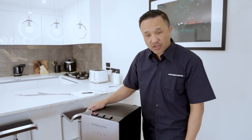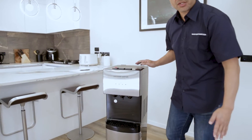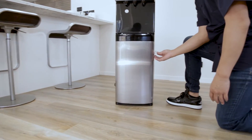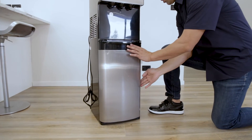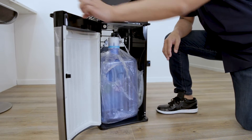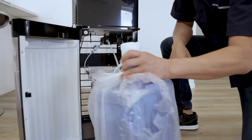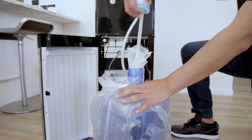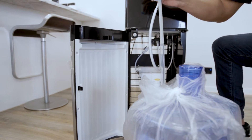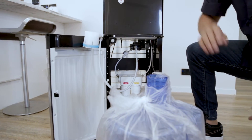Now that we have set up the unit on the outside, we're going to open the door and set up on the inside. The first step is to remove the tape here and then open the door. Once the door is open, we're going to remove the bottle and pull the nozzle out. This nozzle, when you pull it out, is to remove the packaging — and every time you pull it out, it will always be situated right there on the top of the door.